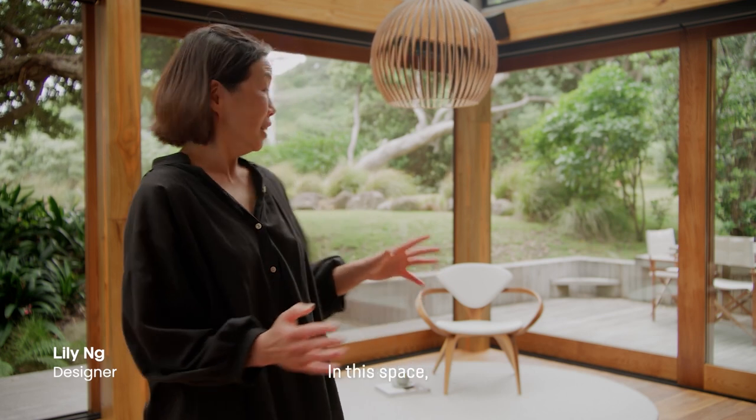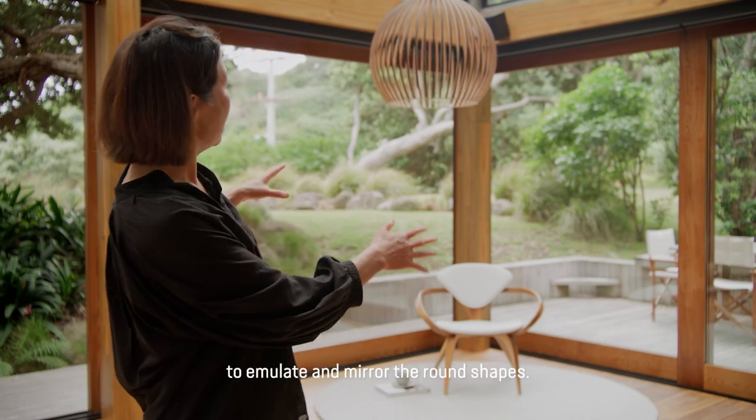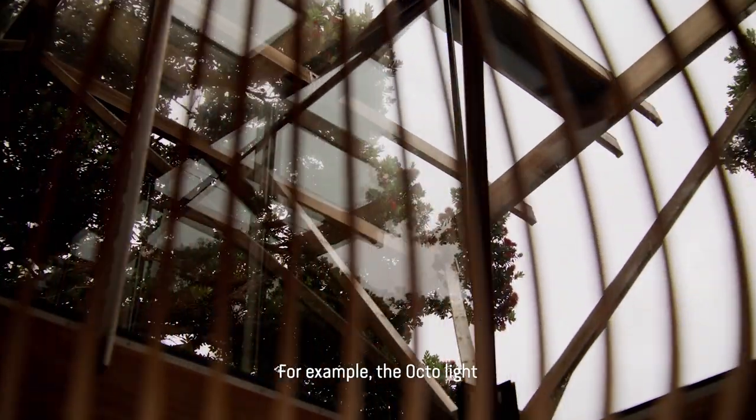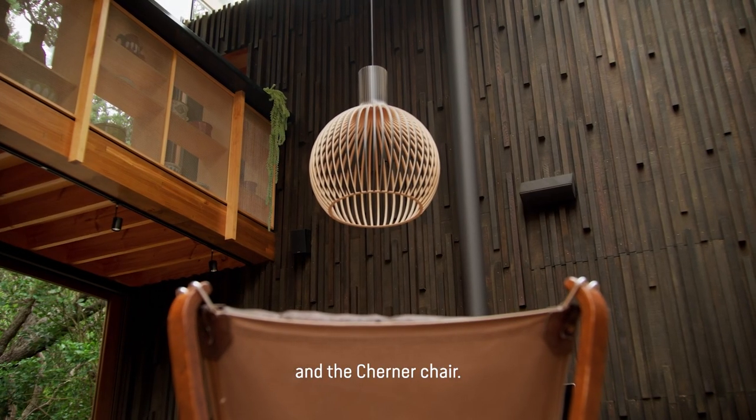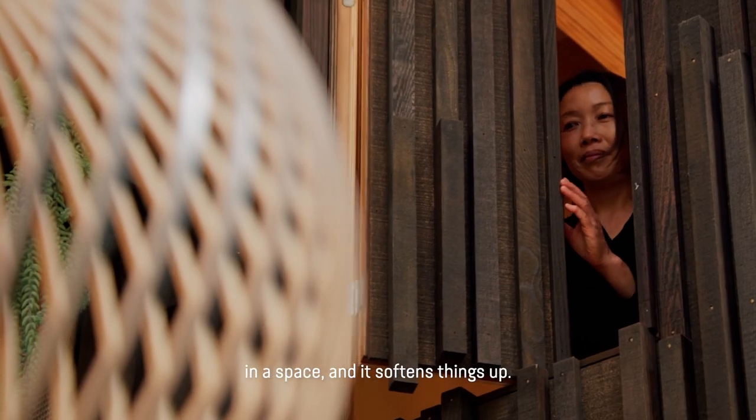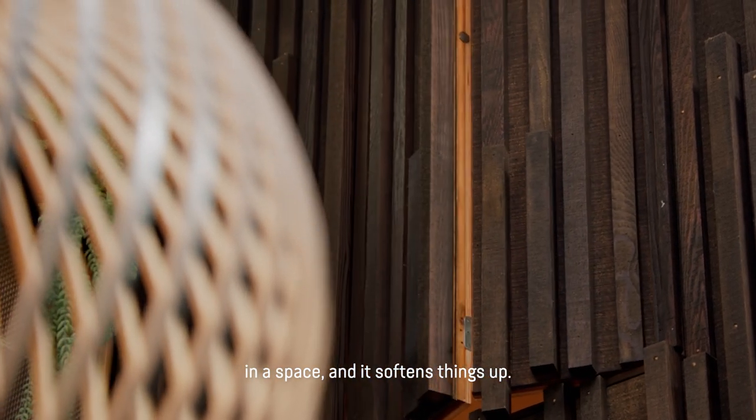I often get asked where to place a circular rug. In this space, we've placed it to emulate and mirror the round shapes — for example, the Octolight and the Turner chair. I think it breaks up all the straight lines in a space and softens the place up.